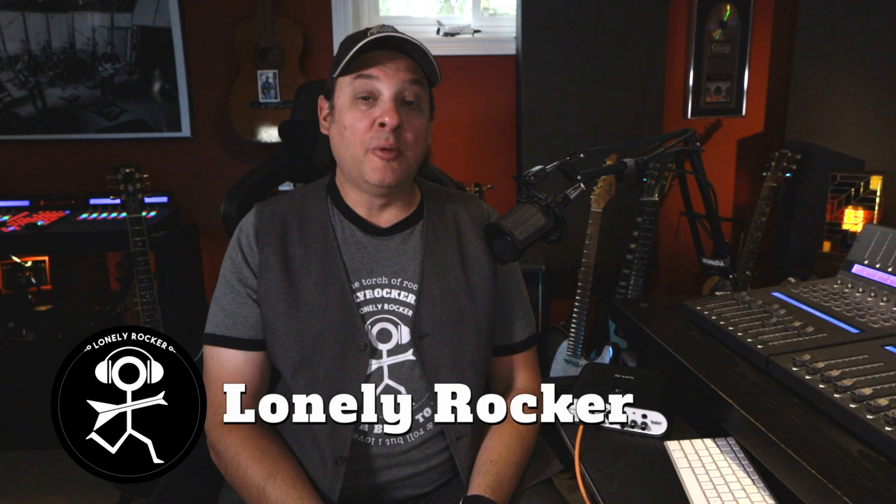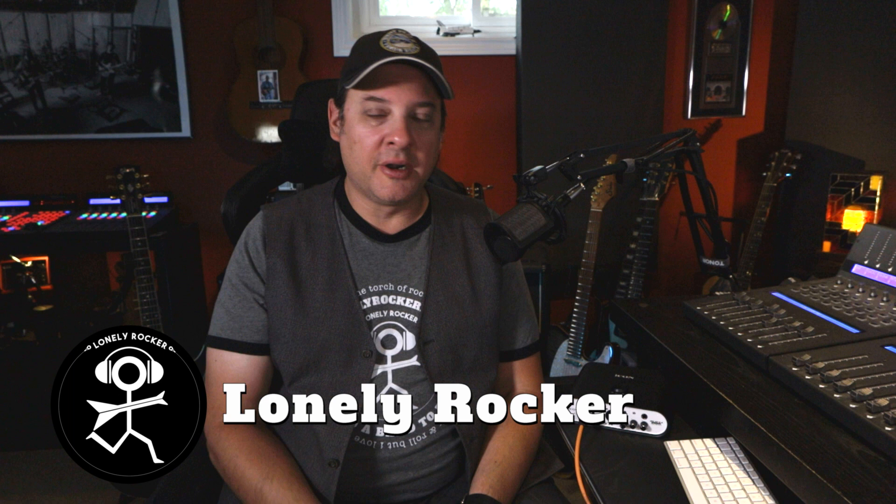Hey there, I'm Dan, the self-proclaimed Lonely Rocker from the YouTube channel Lonely Rocker, here for Icon Pro Audio to help you maximize your Icon gear. Today I'm going to be talking about recording guitars.